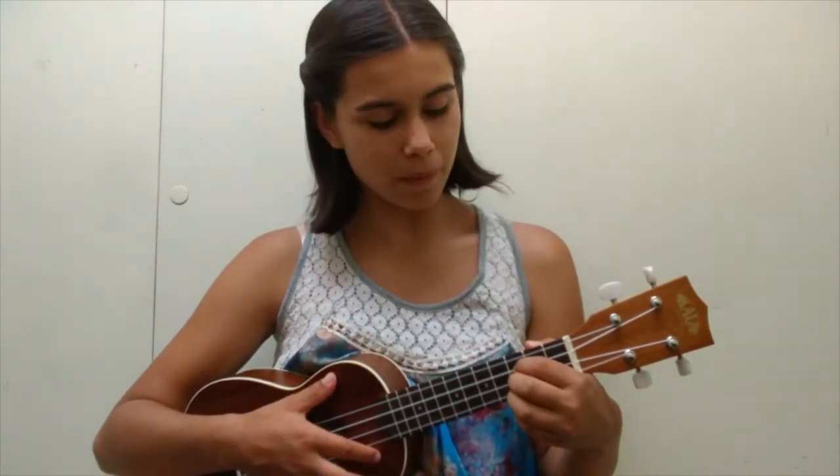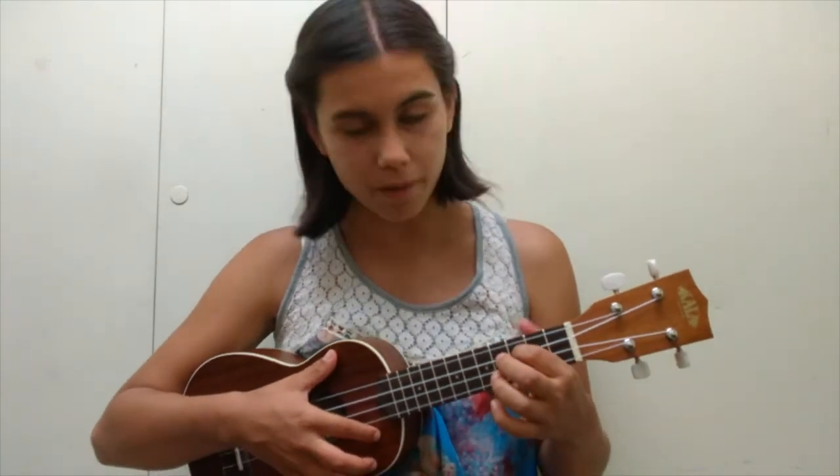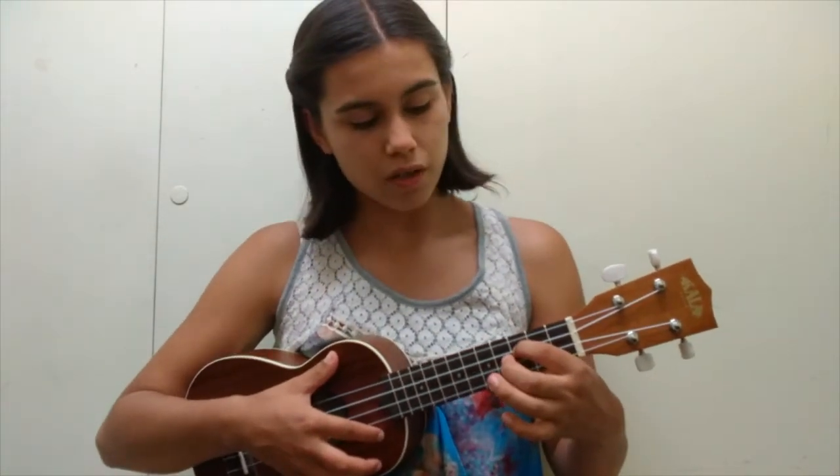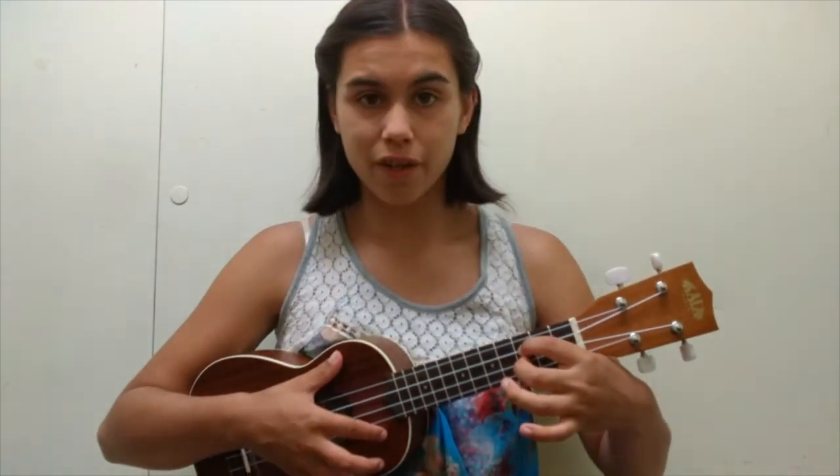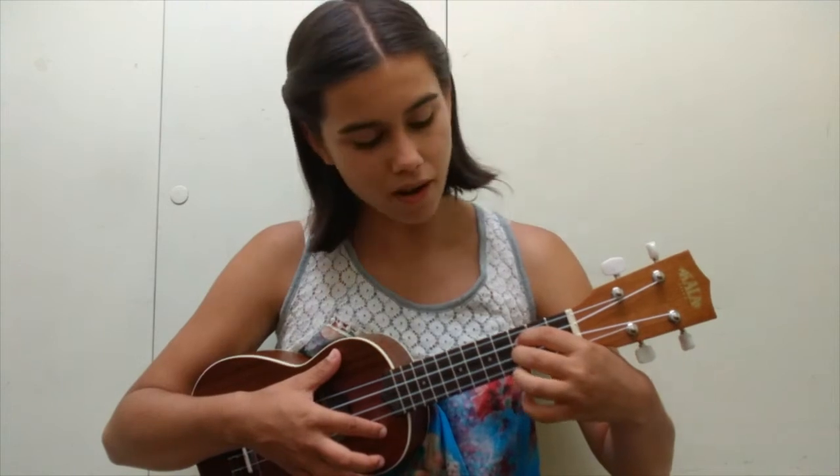Start by placing your first finger on the C string third fret, your second finger on the E string third fret, and your third finger on the A string third fret.